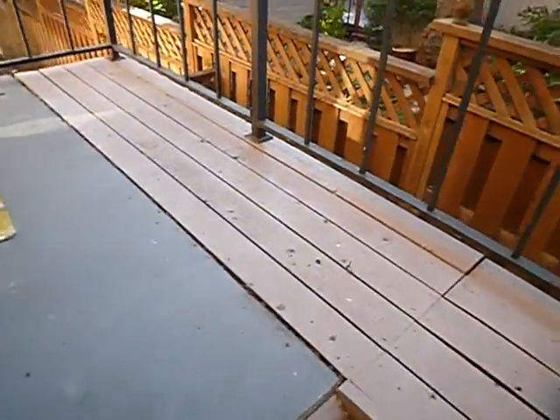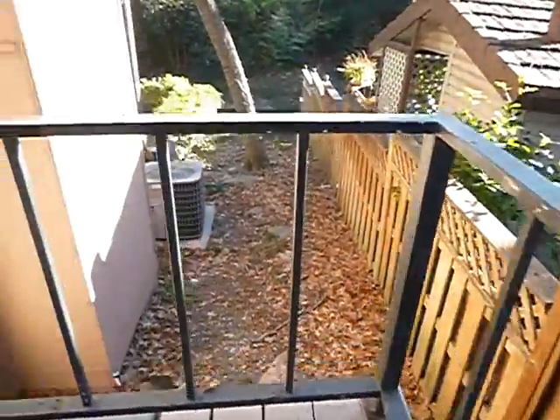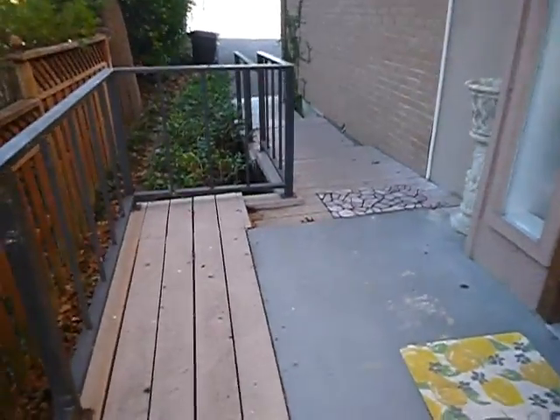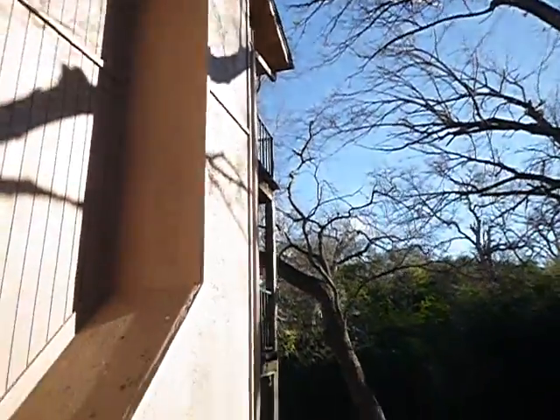This deck probably won't last as long as that deck, and that deck probably won't last as long as the patio decks. Thanks, guys. Thanks, Max.